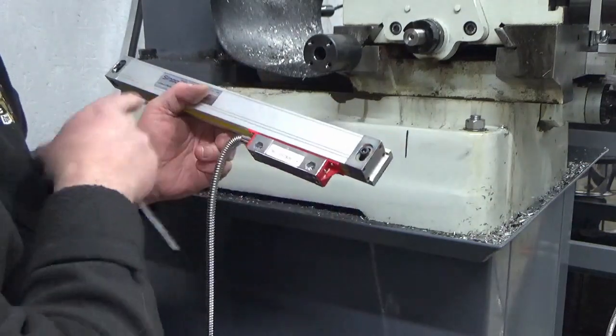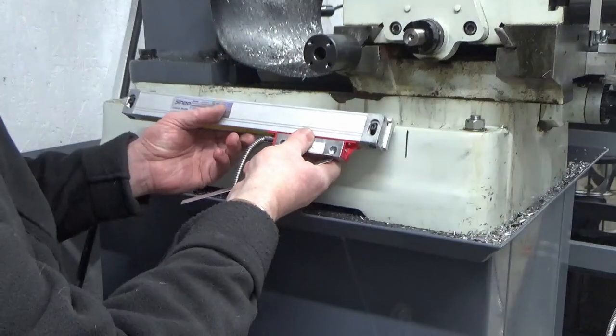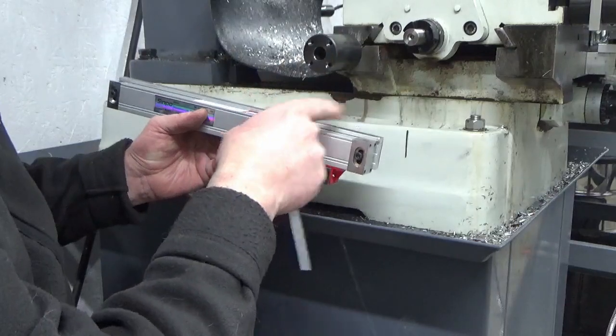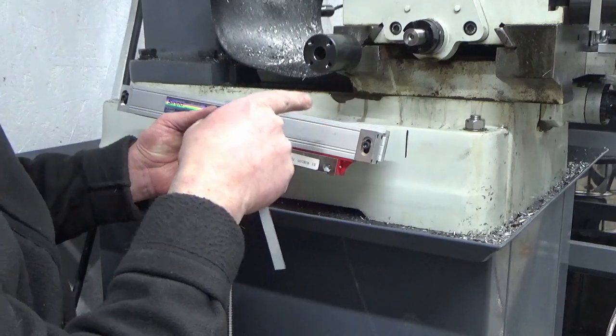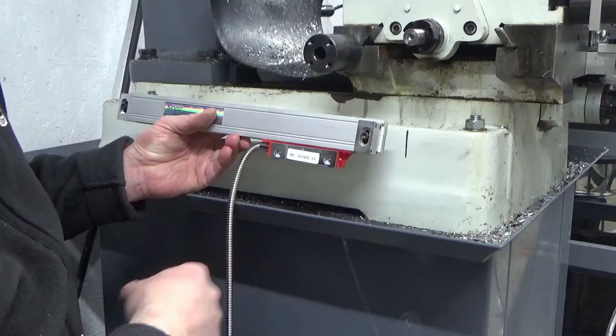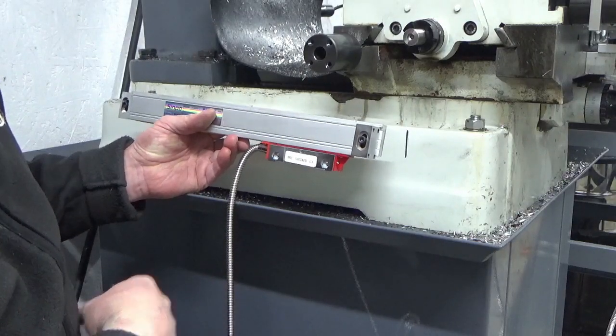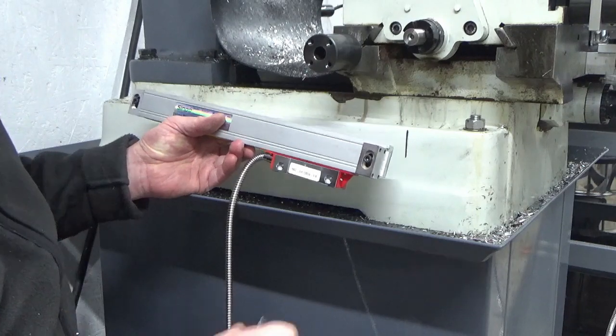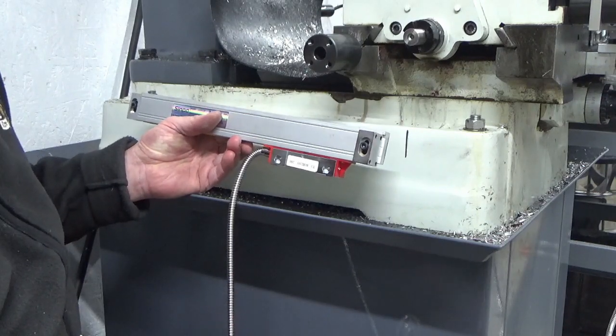Now I'm going to strip this back down, pop the backing plate back up where I can access the holes. We'll mark the two holes out based on these two marks, and we'll get the holes drilled and tapped into the base casting to hold the backing plate in the right place. So that's the next job.